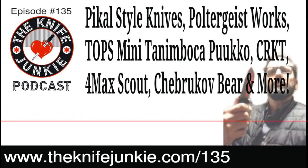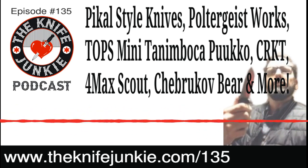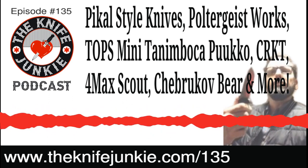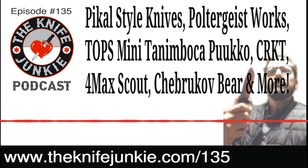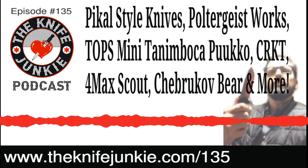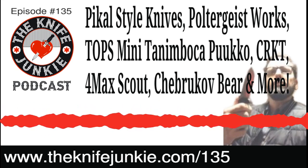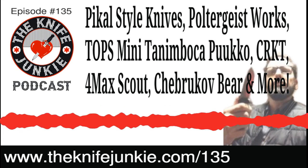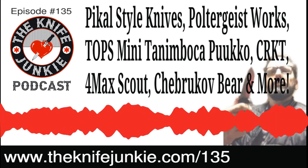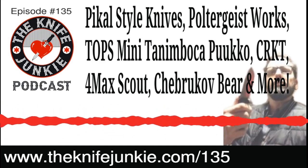Cold Steel, even when they use budget steel, really knows how to heat treat their blades. They were using AUS 8 for a long time — AUS 8A is a Japanese ingot steel, stainless, gets very sharp but doesn't hold the edge very long. About four years back Cold Steel started changing all their steels, getting rid of AUS 8 and replacing it with S35VN and CTS XHP steel.